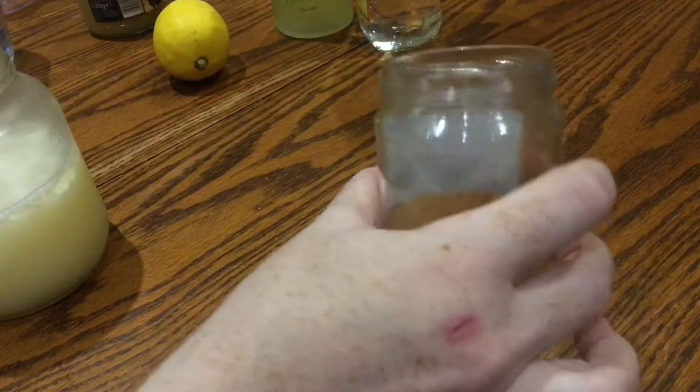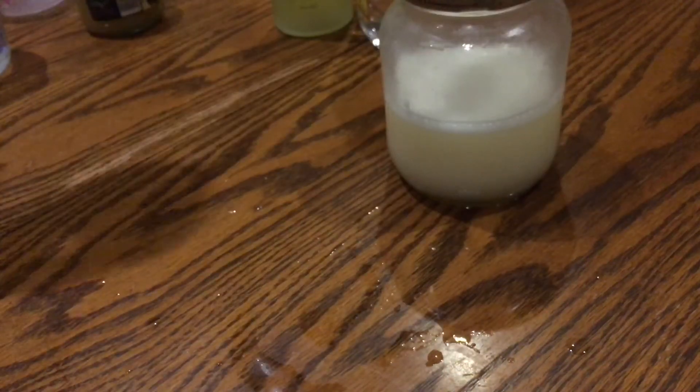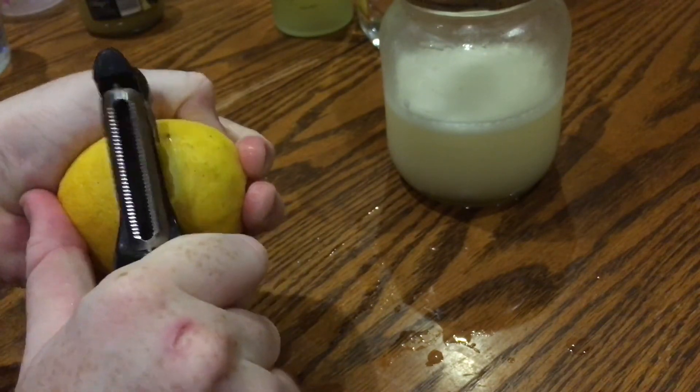Pour the cocktail through a fine mesh sieve into another receptacle to catch all the ice and any unshaken bits of raw egg. Then pour it back into the original jar or cocktail shaker for one last shake up.